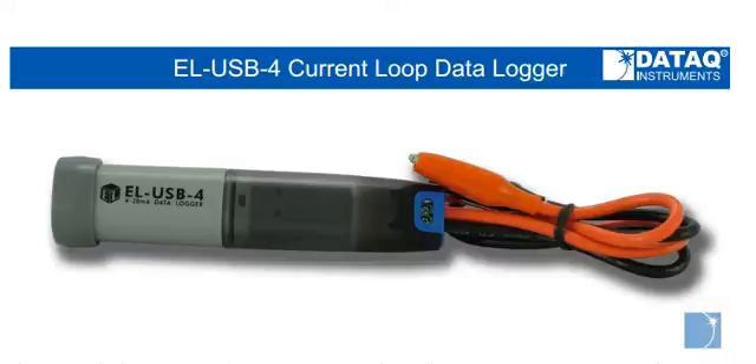The EOUSB4 is a single channel standalone data logger capable of acquiring 4 to 20 milliamp current loop readings. With an included lithium ion battery rated for up to a year, the EOUSB4 can sample at intervals from once a second for up to 9 hours, to a sample every 12 hours for a couple years.